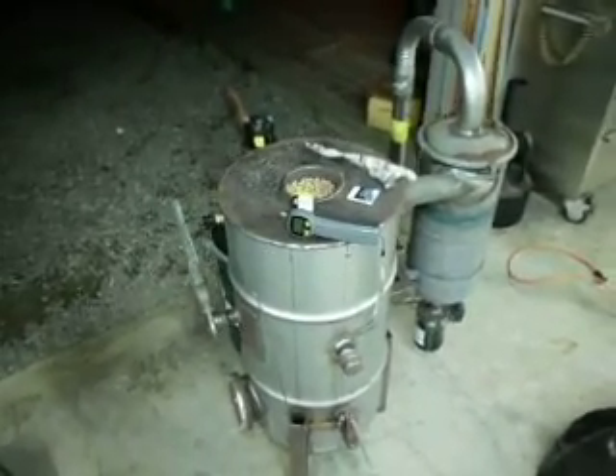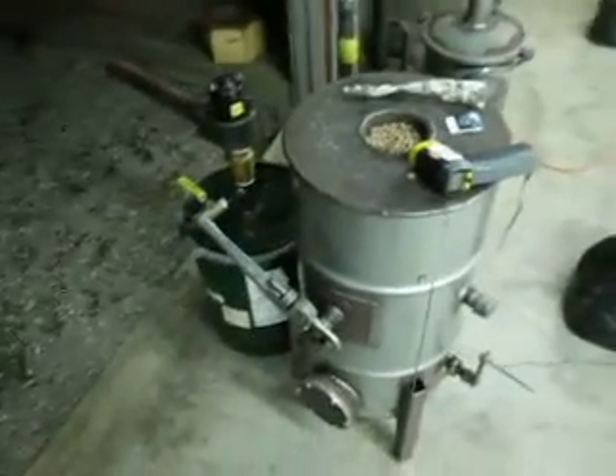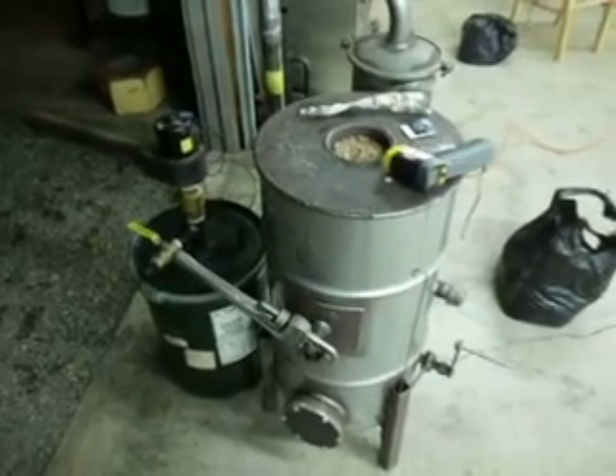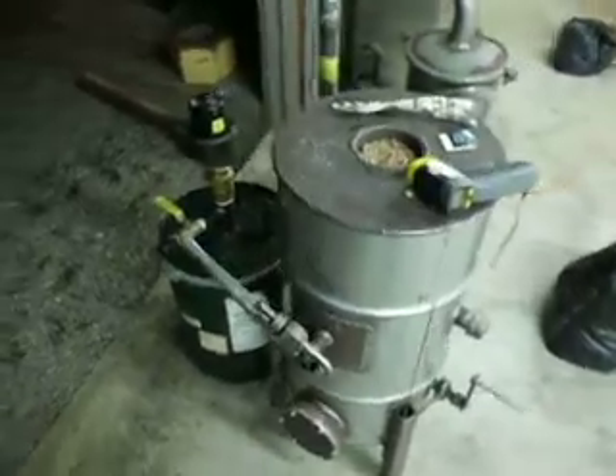All right, we're going to do another gasifier video tonight. I've had a few people ask me to do some videos on gasifier startup and generator startup, and I haven't made any videos for a while on the gasifier. I figured tonight would be a good night to do that.